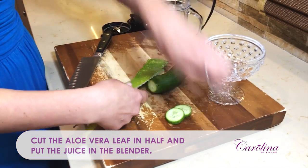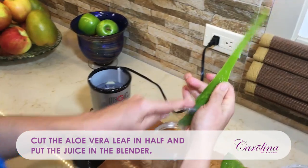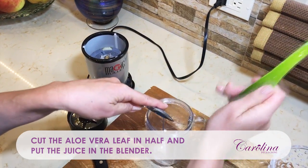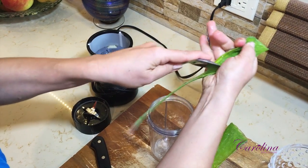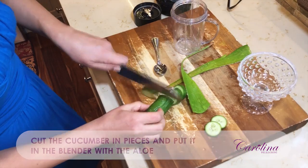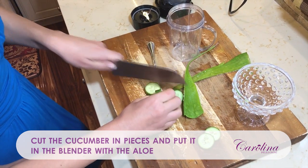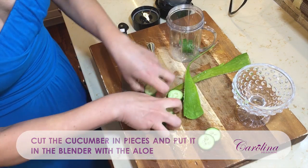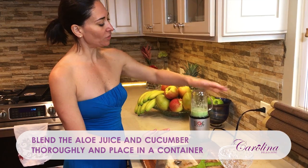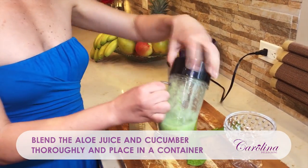I'm gonna cut the aloe vera branch in half like this. Let's grab all the juice of the aloe right there — there we go. Let's put in the cucumber, I'm gonna cut all the cucumber. Beautiful, very liquid, beautiful.